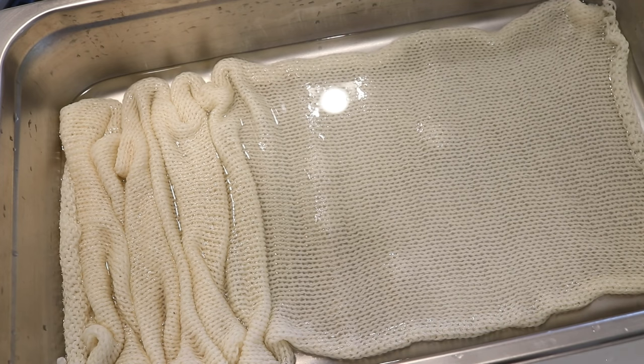This double-stranded sock blank is 100 grams double-stranded platinum sock from Wool to Die For. The yarn is 75% superwash merino, 25% nylon, and since we have two strands knit together, when you unravel this you'll end up with two identical 50 gram skeins of yarn. If you want to learn more about the yarn or any of the materials I'm using today, you can find affiliate links in the video description.